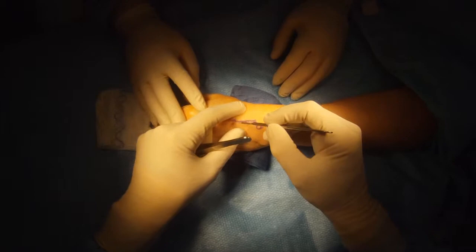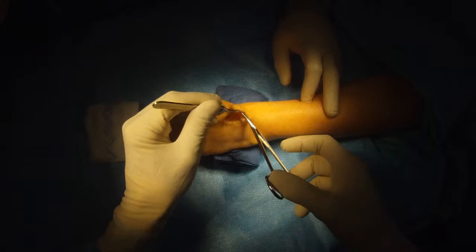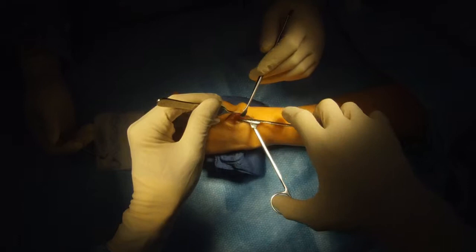Brunelli Reconstruction for Scapholunate Ligament Instability. This wrist has scapholunate ligament laxity. I'm making a small incision on the back of the wrist to approach the wrist joint, dissecting the skin free of the tendons.